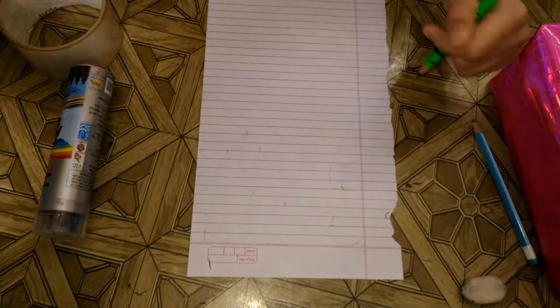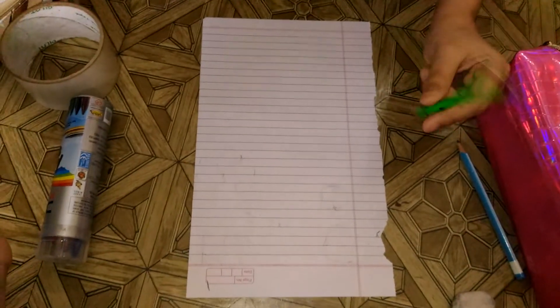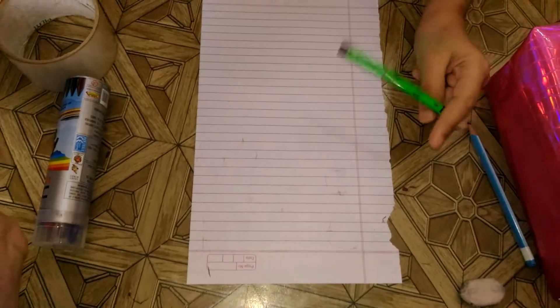Welcome to my channel, I am Noor, and today we are going to show you guys how to make DIY stickers.